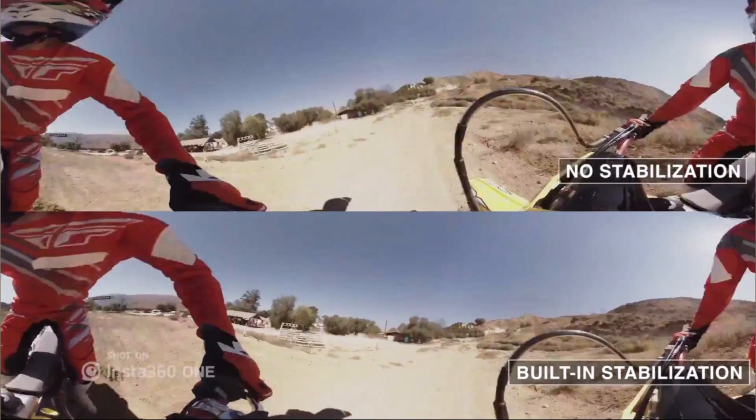It has 6-axis gyro stabilization, one of the hot new features of 2017, and can live stream in 4K in either 360 mode or tiny planet view with full control over the view. Right now it's only for iOS with a Lightning connector, but an Android version is in the works. For memory, it uses a micro SD card or your phone's internal memory, and the Insta360 One includes an 8 gigabyte micro SD card to get you started.